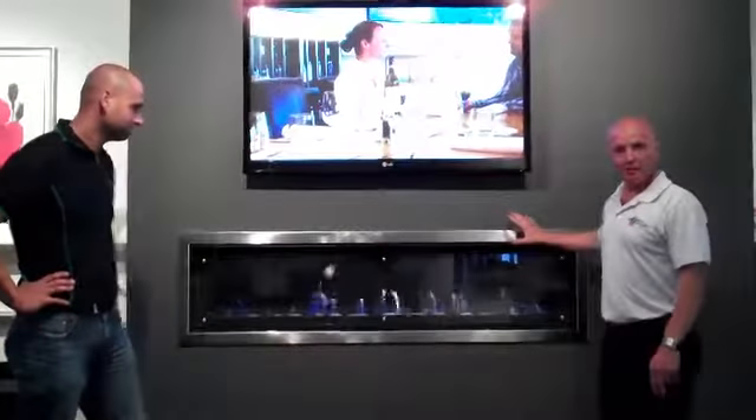The Real Flame Landscape Gas Fires come in two different sizes: the 1000 and the 1600. Primarily you're looking at a 1600 here with a stainless steel four-sided trim. You can use the one-metre version, which is obviously a smaller fire that heats smaller areas. The Landscape 1600 heats up to 150 square metres and the 1000 model will heat up to 130 square metres.